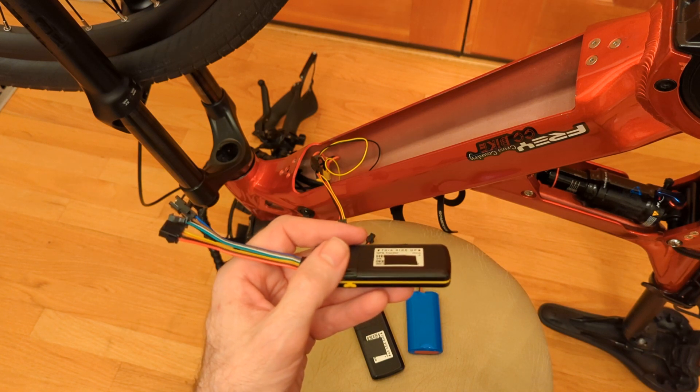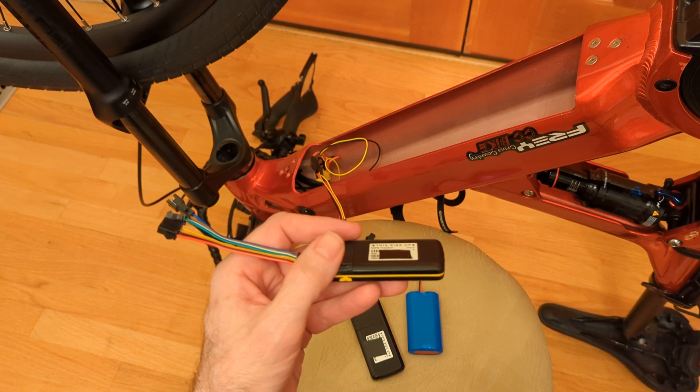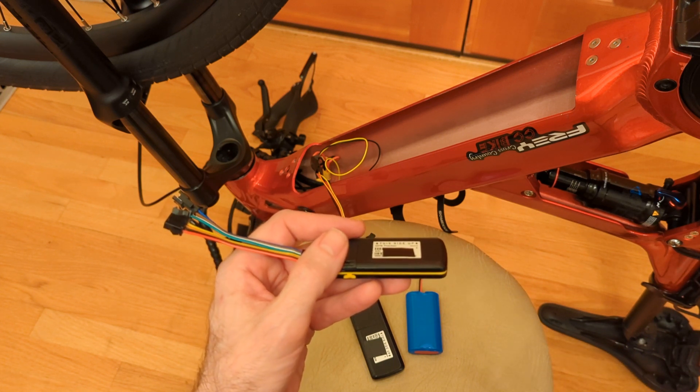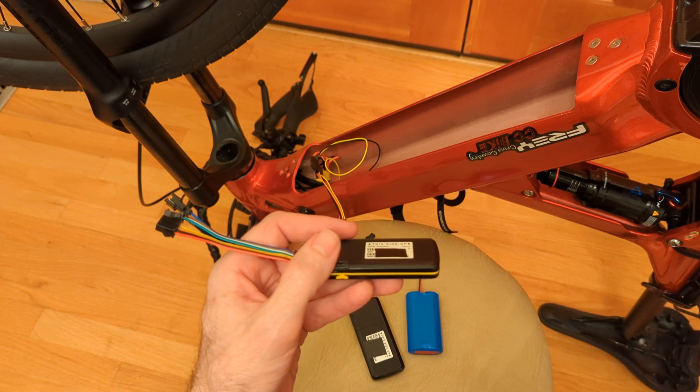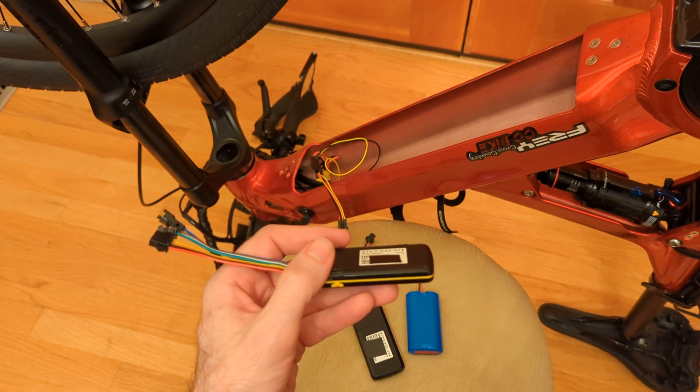What smart angle updating does is basically send a tracking point every time you turn by a certain number of degrees. So if you're going around the block, it's going to actually track the exact direction you went, as opposed to some of the other trackers which just send straight points every 30 seconds.